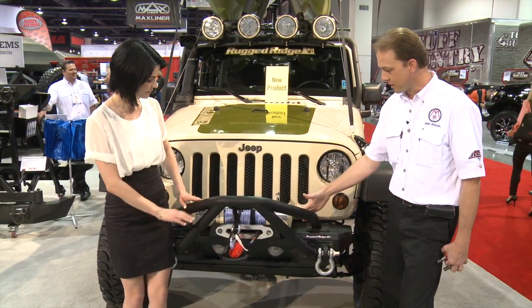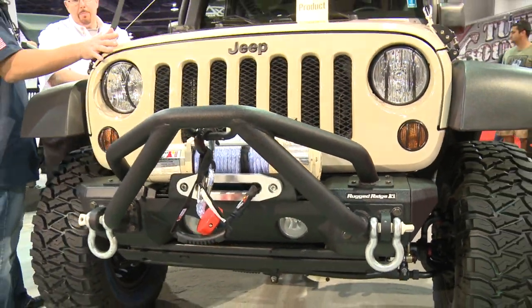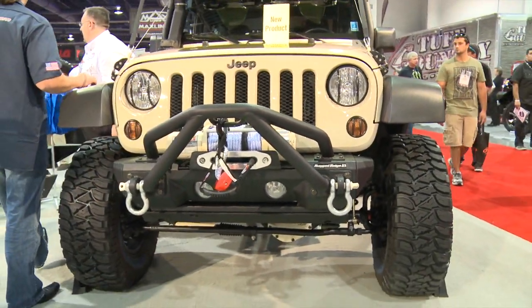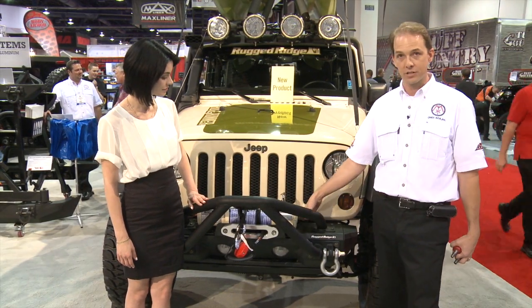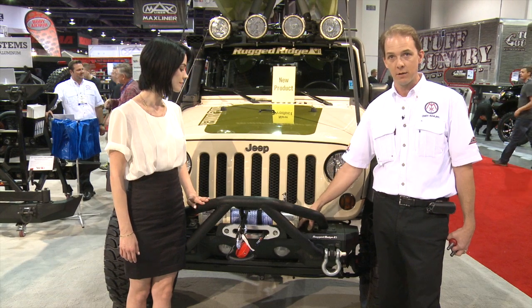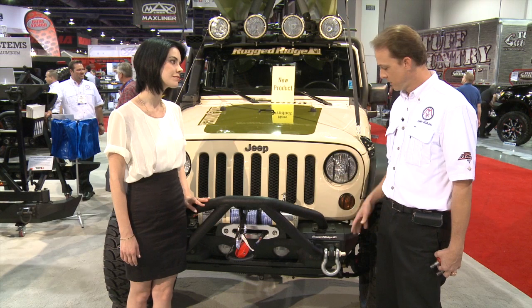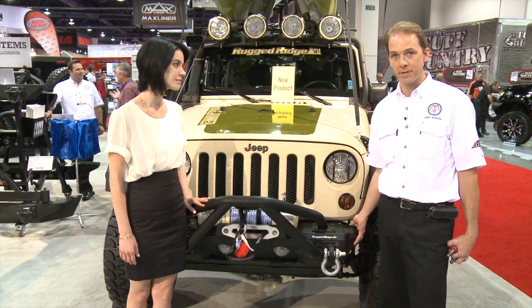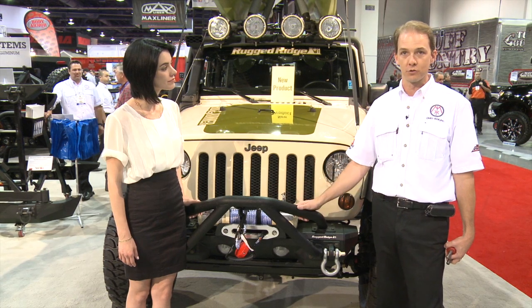One of the things we've got here is our new modular steel bumper system. This fits 2007 through 2013 and is an all-steel system. What we're seeing here is our new Mini Stinger. This is a modular setup on a winch base, but it can be converted from a non-winch base, so you don't have to decide up front whether you want a winch or not. It also showcases our stubby ends. This is a great system that can evolve and is available with other modules as well.